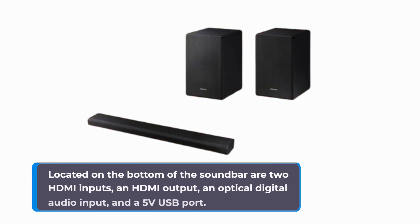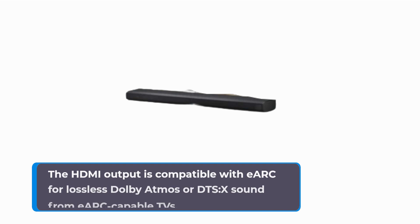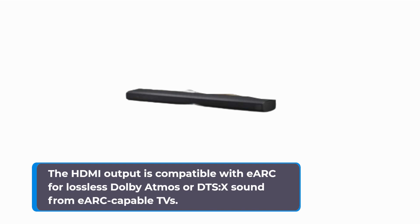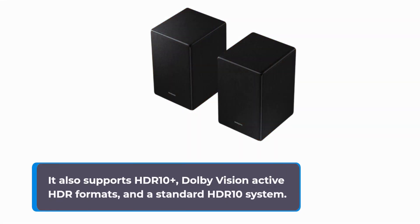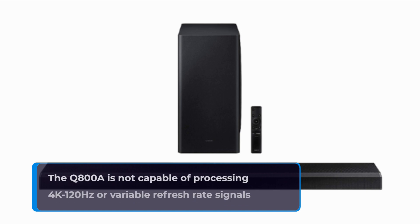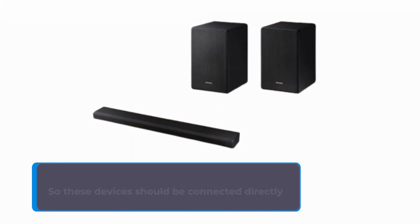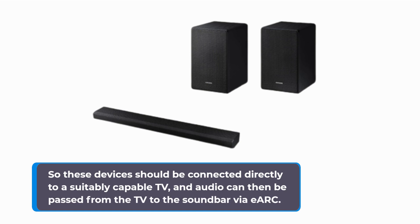Located on the bottom of the soundbar are two HDMI inputs, an HDMI output, an optical digital audio input, and a 5V USB port. The HDMI output is compatible with eARC for lossless Dolby Atmos or DTS-X sound from eARC-capable TVs. It also supports HDR10+, Dolby Vision Active HDR formats, and a standard HDR10 system. The Q800A is not capable of processing 4K 120Hz or variable refresh rate signals from the latest generation of consoles, so these devices should be connected directly to a suitably capable TV, and audio can then be passed from the TV to the soundbar via eARC.